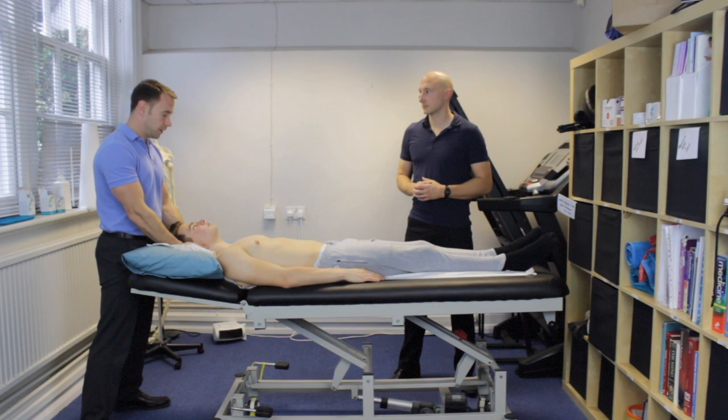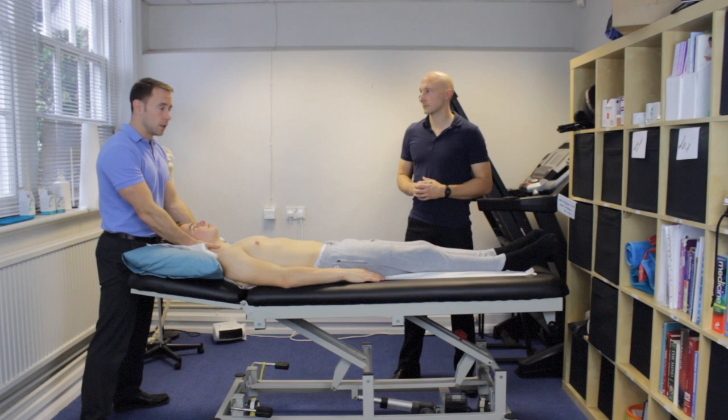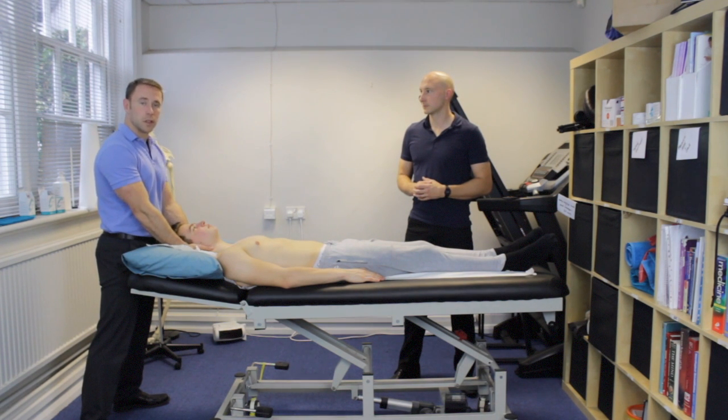Coming down into the mid cervical spine, I'm applying pressure on the left and the right, just seeing if one side feels more restricted than the other, if one side is more painful or tender, and also getting a feel of the paraspinal muscles — whether there's more tension on one side over the other.